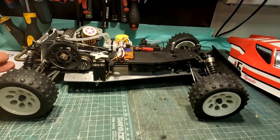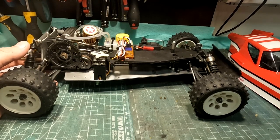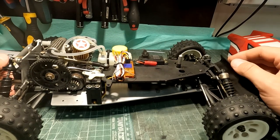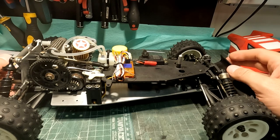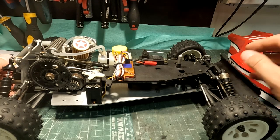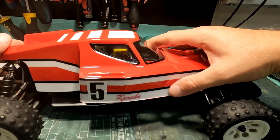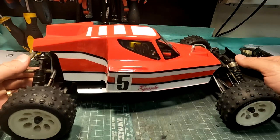All in all, the Mark 2 chassis is much more effective, but the Mark 1 body is more unique looking. I really like these unconventional bodies which look very different.